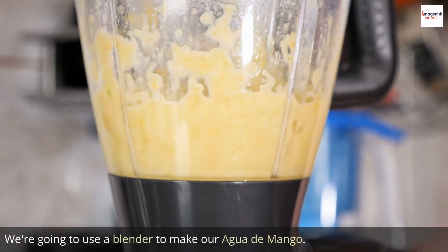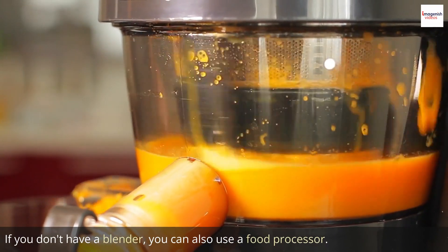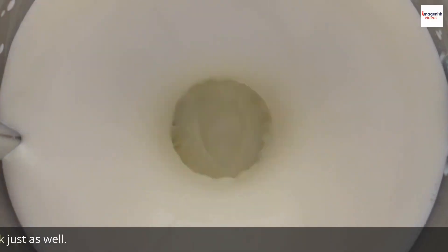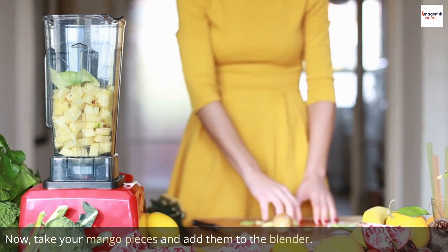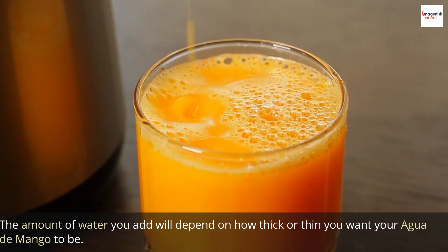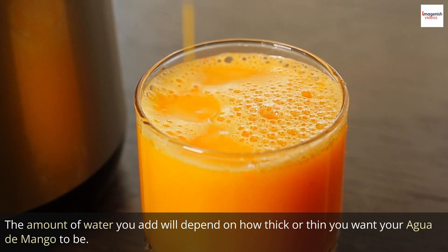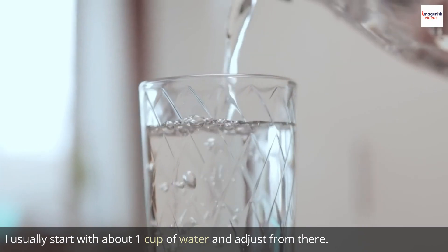We're going to use a blender to make our agua de mango. If you don't have a blender, you can also use a food processor — it will work just as well. Now, take your mango pieces and add them to the blender. We need to add some water. The amount of water you add will depend on how thick or thin you want your agua de mango to be. I usually start with about 1 cup of water and adjust from there.